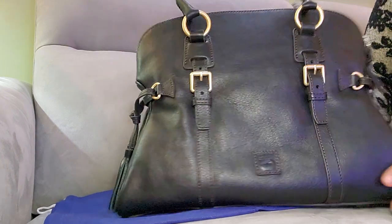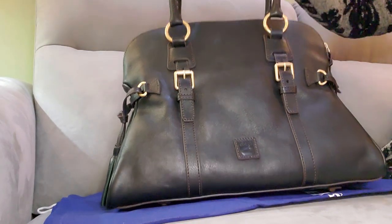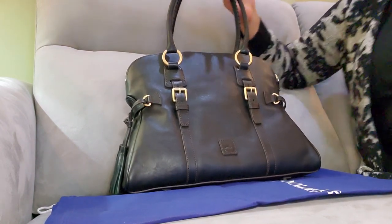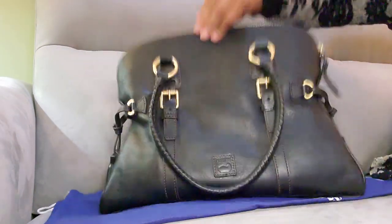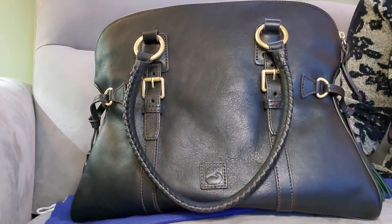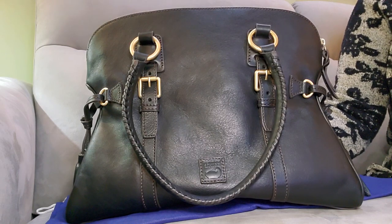Yes guys, I am excited. I got my Florentine dome buckle satchel in the color black black, and I'm really glad that I picked this item up at a great deal. I hope you guys enjoyed this video — I'm trying to make shorter videos to kind of balance everything out. Don't forget to like, comment, and subscribe to my channel, and if you have any questions feel free to put them in the comment section below — I will answer you. Until next time, guys. Bye!